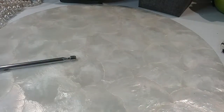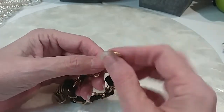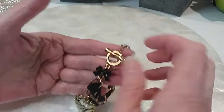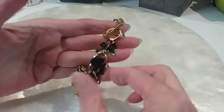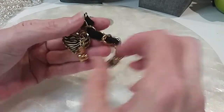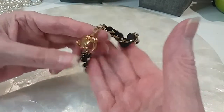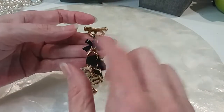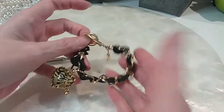We have a Betsy Johnson. Here's the little Betsy Johnson tag. Toggle clasp, here's where the price tag was. Cute little hearts, charms, little dangles. We have a little bow here. Black and gold. Do that for three dollars.